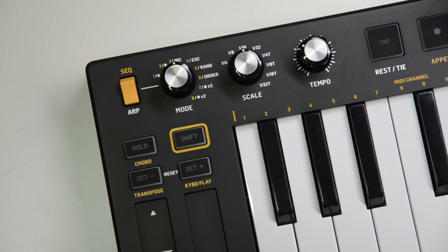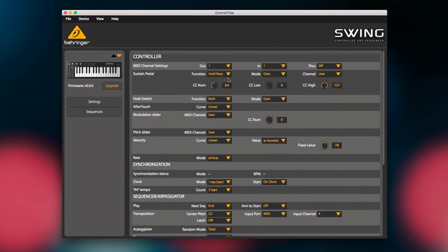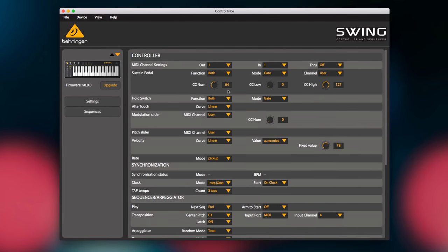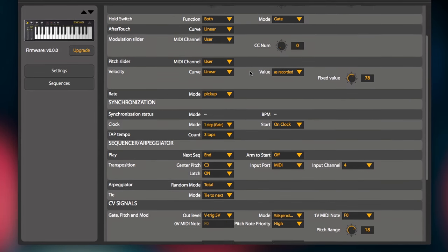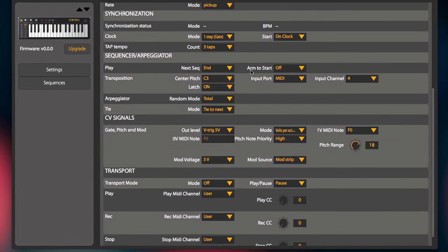Behringer Swing also comes with our brand new Control Tribe software, which allows a very deep level of customization, import and export of sequences. You can even set up the transport buttons on Swing to control the playback of your DAW.